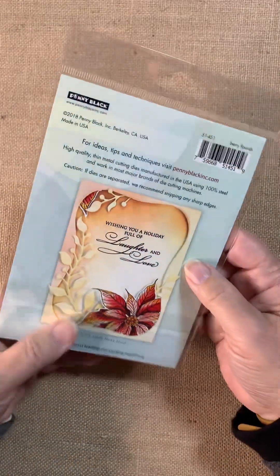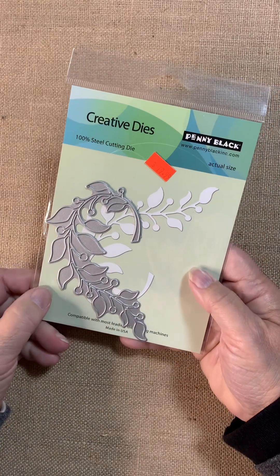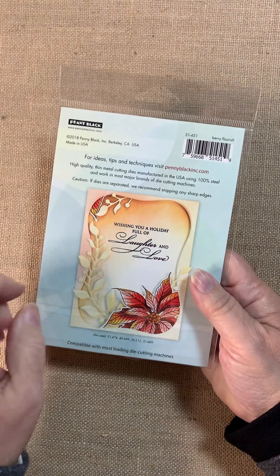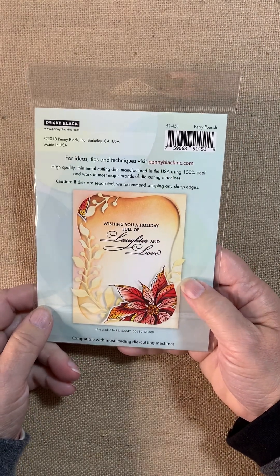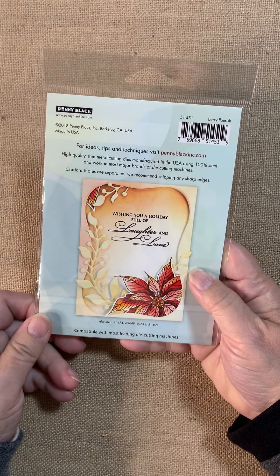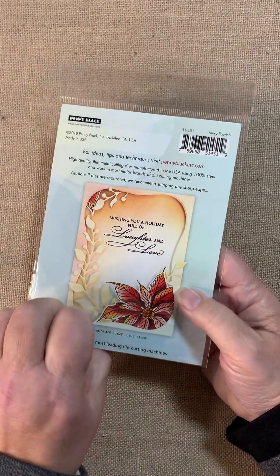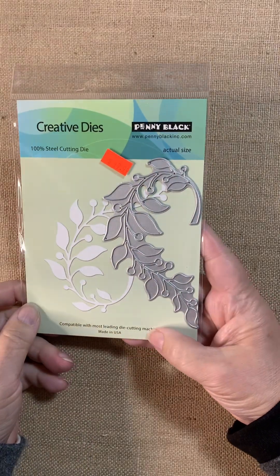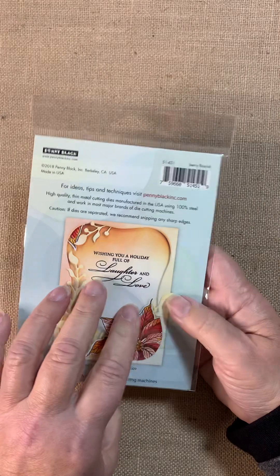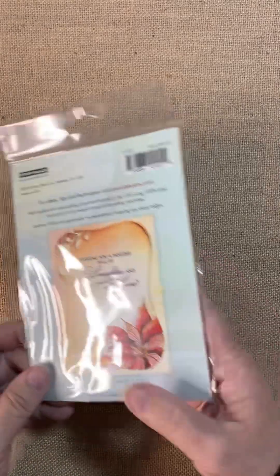Next up is a die called Berry Flourish — very cool, a curvy berry branch. You can see how they used it so subtly on this card. I like that kind of tone-on-tone — it's there but it's very subtle. It adds so much texture and everything to the card, but it doesn't take over. Our focus is still on the sentiment and still on the flower that goes with. A very cool die to add as a filler, really, or as a flourish to basic cards in an area where you weren't going to put anything else. Rather than having blank space, you have this — and it looks great. It's called Berry Flourish.